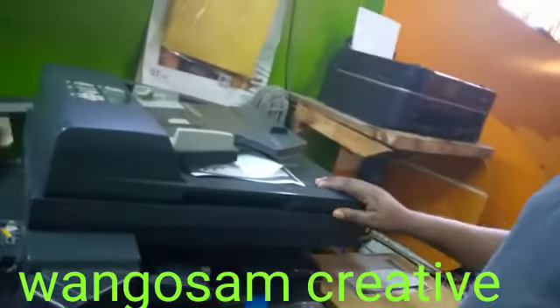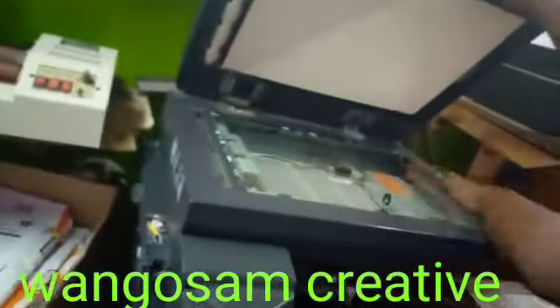We have this machine here for photocopy, for scanning and photocopy. This is the front part where we feed the paper to make copies.